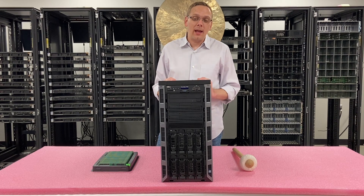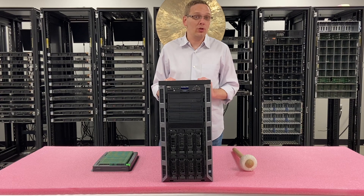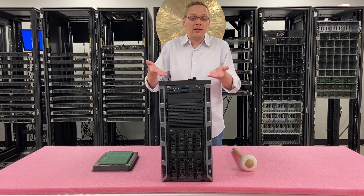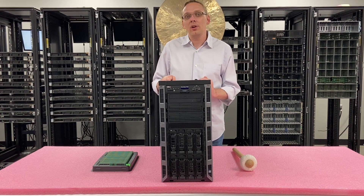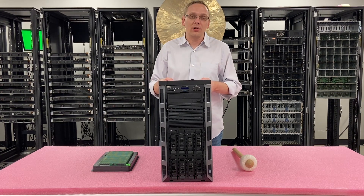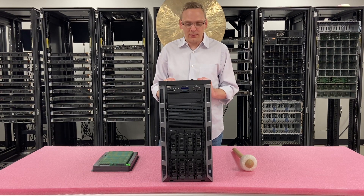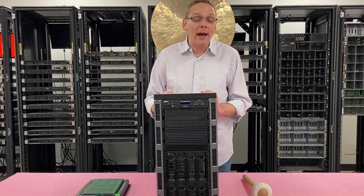First off, let's talk about the chassis. This is a 5U chassis, which means it can actually be put into a rack — you can have rails and it would take up five spaces — or you can use this as basically a desktop or workstation. It'll stand upright, which makes it like the ultimate office server: if you're in an office space and don't have space for a rack, this is just a great solution.